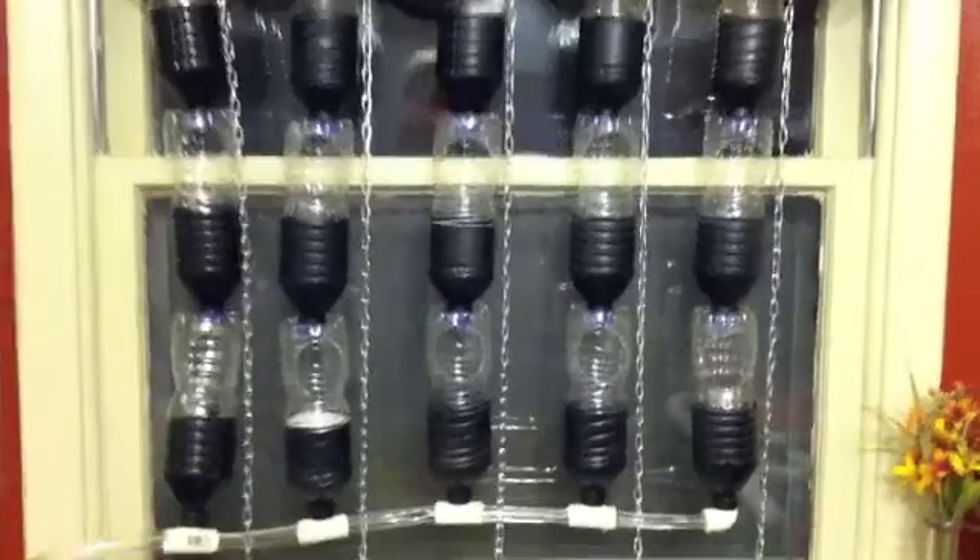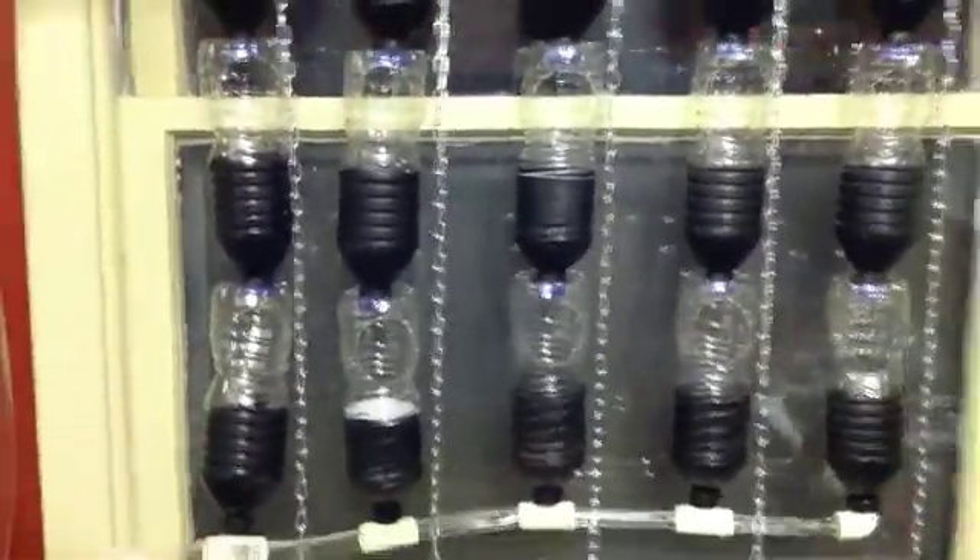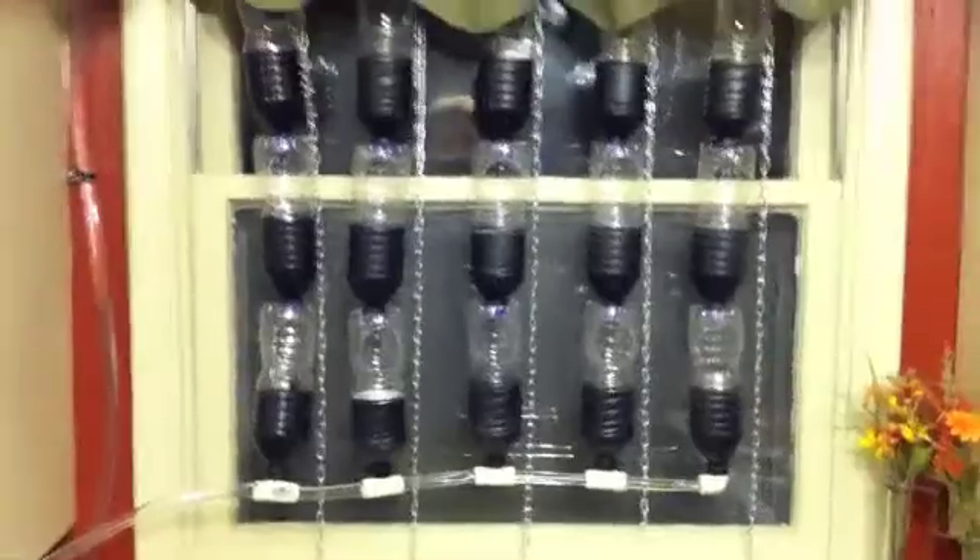It's all working well — comes down to the bottom, goes through these elbows, and goes all the way back into the reservoir. Nice and slow drip. It's just kind of a test run.